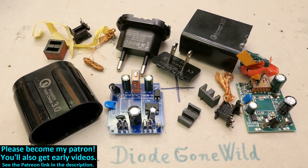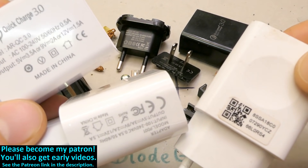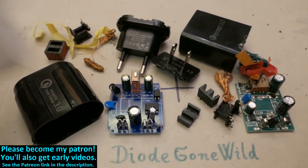This is DiagonWild - see you in my next videos and thanks to all my Patrons on Patreon. I really appreciate your support. You can also become my Patron to support my channel and get early videos. The link to my Patreon is in the description, as well as the link to my Instagram. And of course even more chargers are coming - maybe some super dodgy ones and maybe some nice ones.